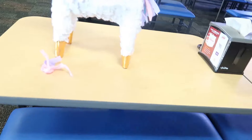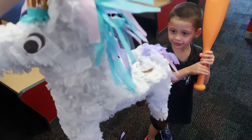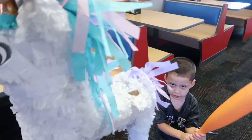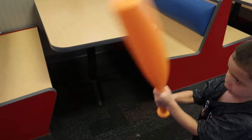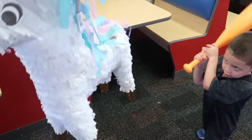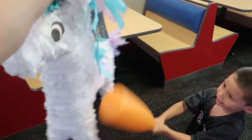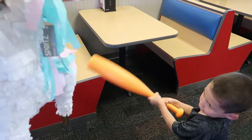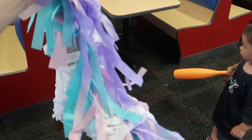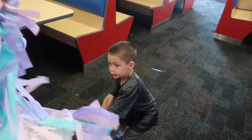It smells like paste. Good job! This pinata is tough, I've never seen anything like it. He is tougher than a Fortnite llama from last time!